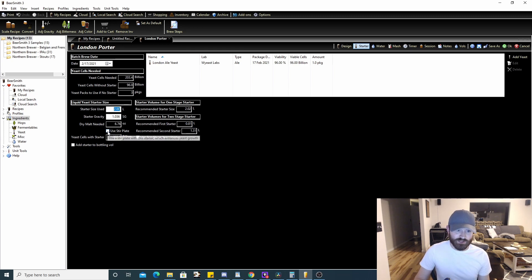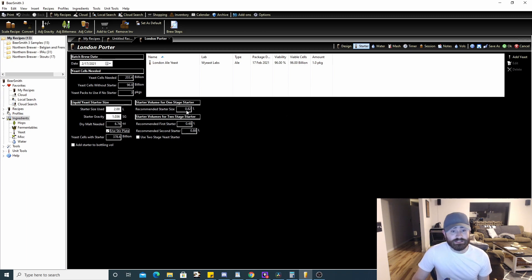If you have a stir plate — which I'd recommend — you get much better efficiency from your starter. If you click 'Use Stir Plate,' the recommended starter size drops from 2 liters to 0.8 liters. At 0.8 liters you only need 2.7 ounces of DME to hit about 200 billion yeast cells, which is very close to what you need. You can always throw in one pack without a starter and it'll be fine, but for higher quality beer I'd recommend pitching the proper amount of yeast cells.